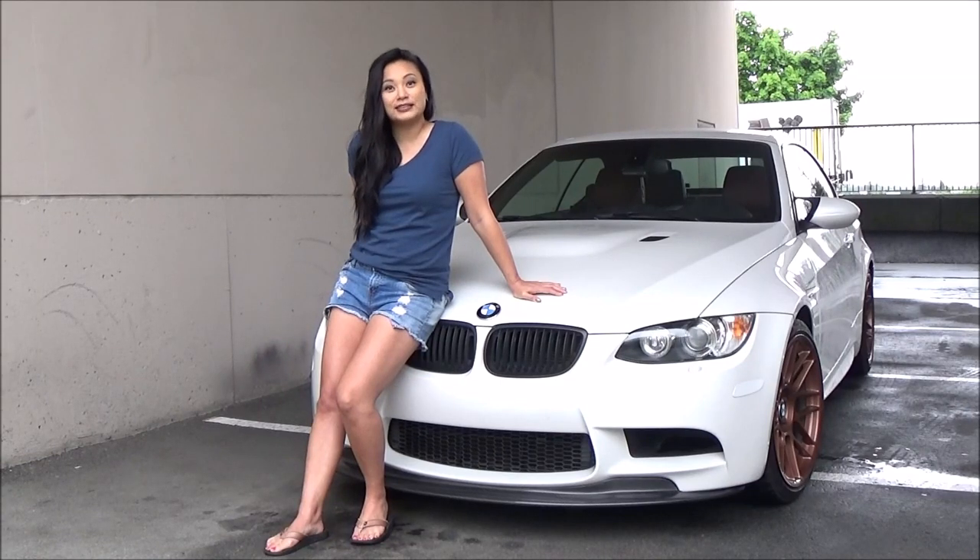Hi everyone, I'm Tara. This is my 2011 BMW M3 hardtop convertible. Today I'll be installing my front license plate.